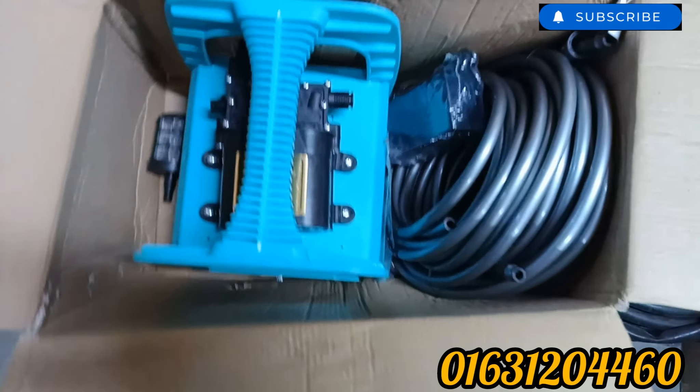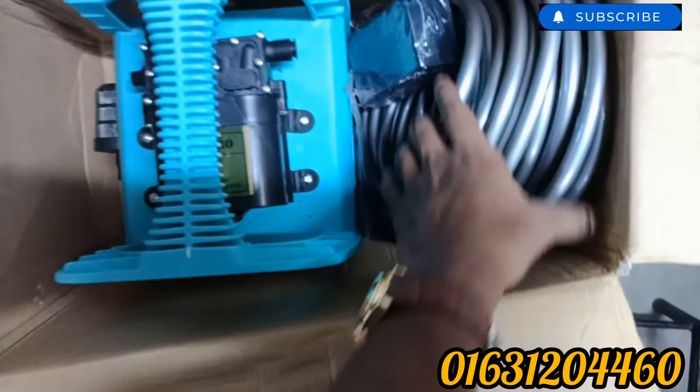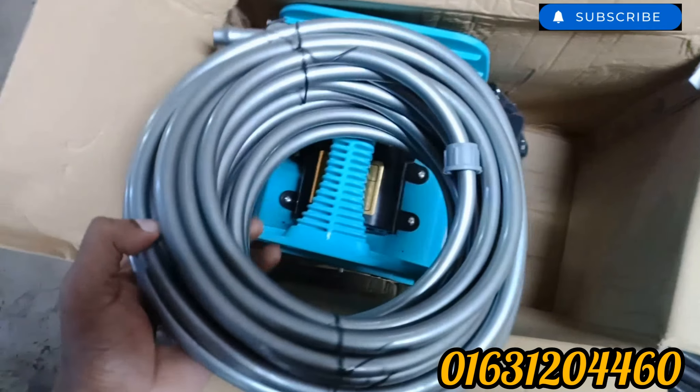Hello everyone, I'm a digital electric and electronics, I have a video.